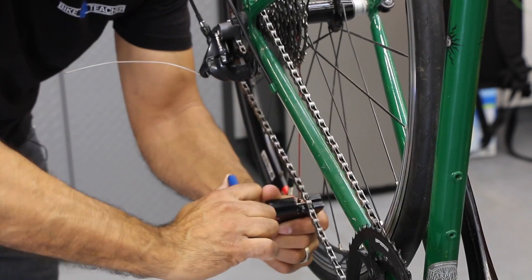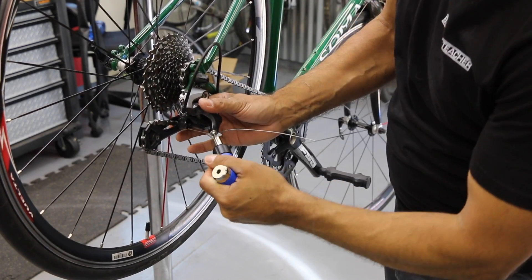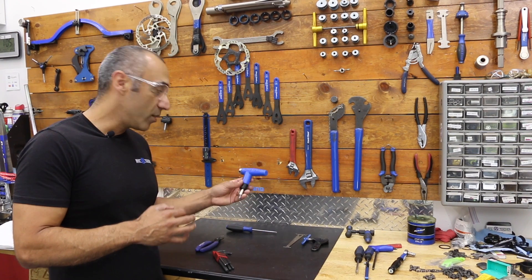Then we have our chain breaker, so when it comes time to replace components or replace the chain, we have our chain breaker. And then we have our torque wrench for doing a safety check, making sure nothing is too tight and we're not damaging any parts.